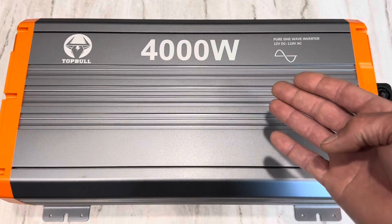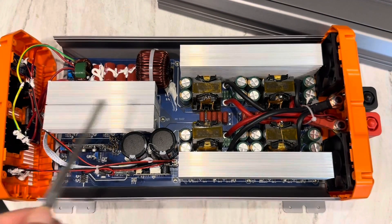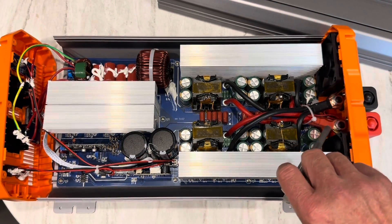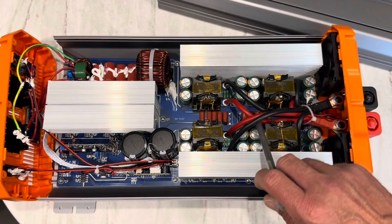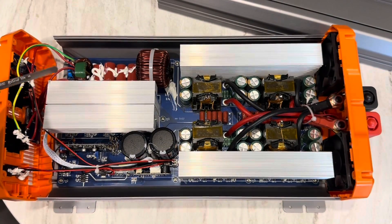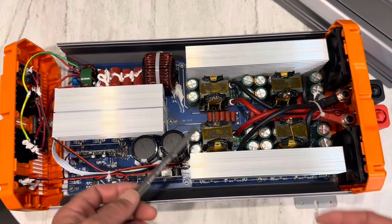Want to see the internal construction and build quality on this unit? Of course you do. I'll take the screws out and open it up. A few screws in the front let you drop the cover down and slide the top cover out — I wouldn't recommend doing that on a warrantied unit, but this one's a test rig. On the DC side, coming in from the battery connections, the plus bars come through the shell of the unit to four number-eight, 200-degree Celsius silicone jacketed wires with four 30-amp fuses, allowing up to 120 amps per leg.